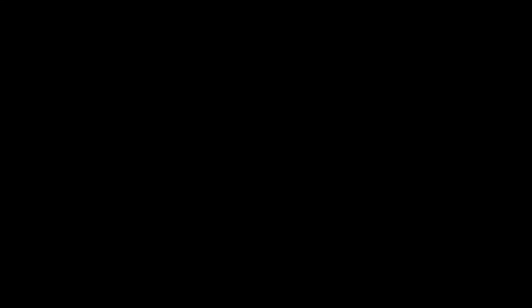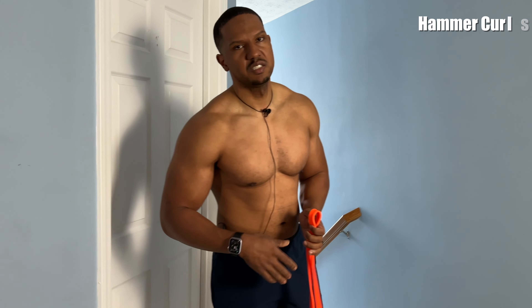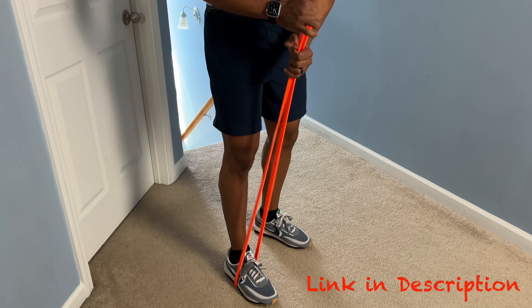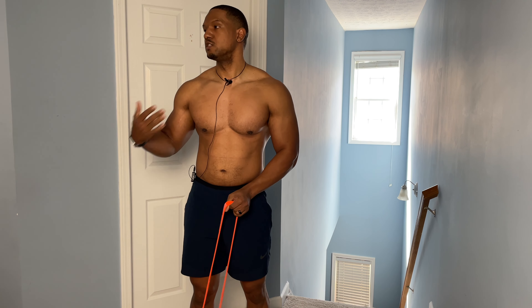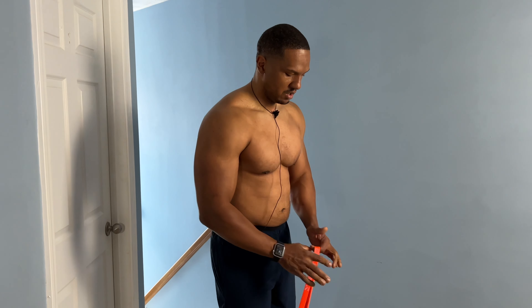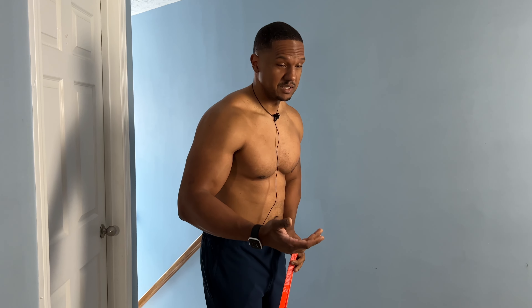You don't have to use a medium size band if you're just starting out — go a little lighter. Don't sacrifice form for ego. Everyone's got to start somewhere, and if you work your way up slowly you'll be able to get that heavier resistance, get stronger, and look good.